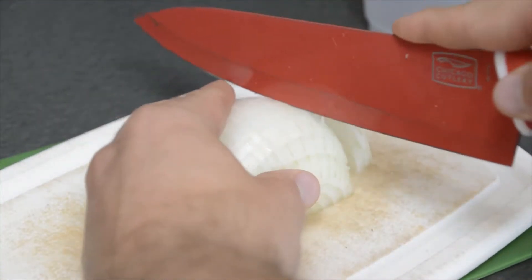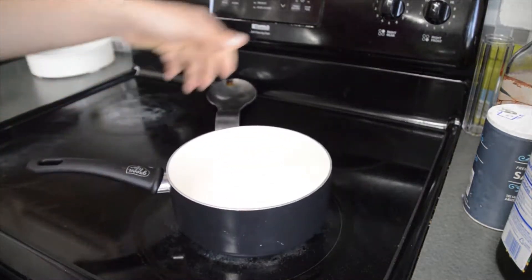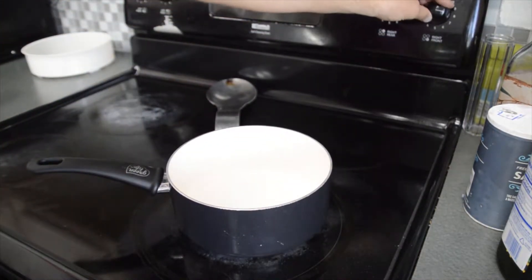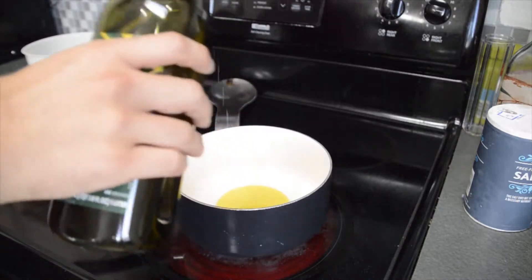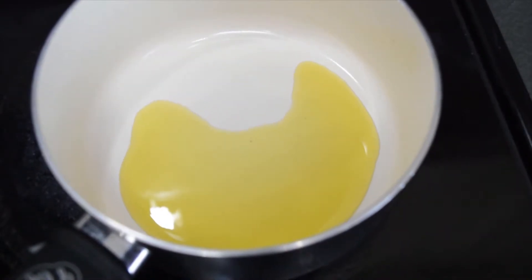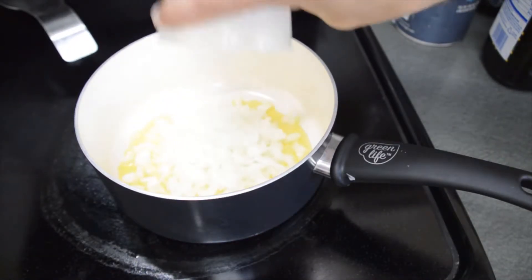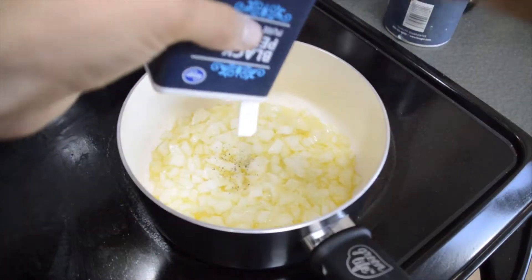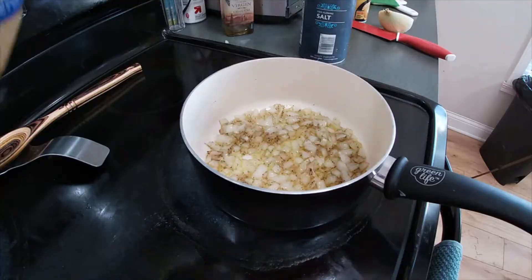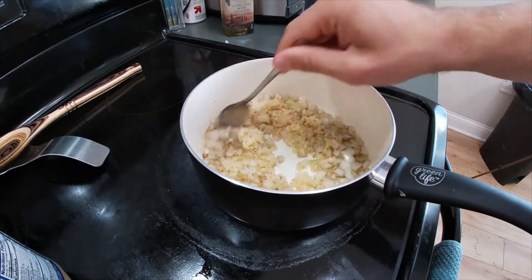On top of that, you'll dice up one medium white onion. Next, you'll bring a medium-sized saucepan to the stovetop and drop in enough olive oil to coat the bottom. As you bring that up to a slightly high temperature, you'll notice that the oil will become significantly less viscous. And once it's up to temp, throw in your onions and top them with a pinch of salt and pepper to aid in the sweating process. Then add in 1 tablespoon of minced garlic and let fry for about 5 minutes.